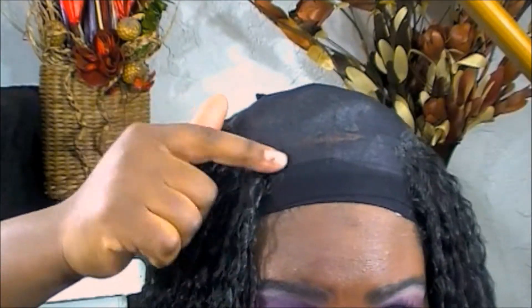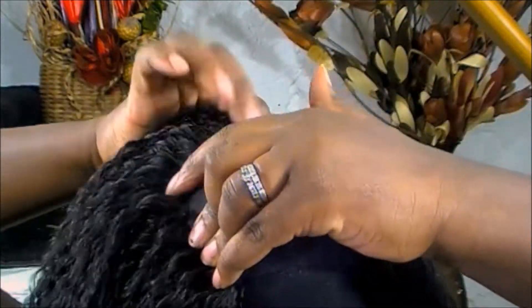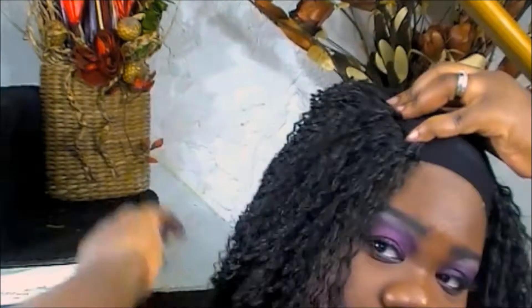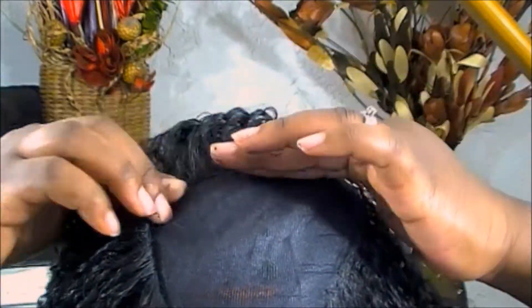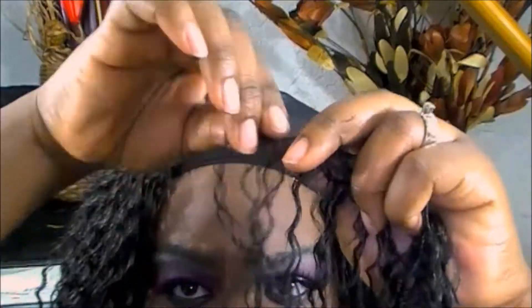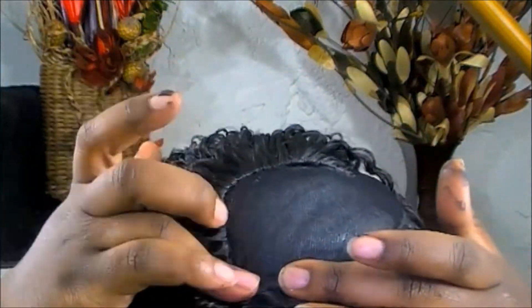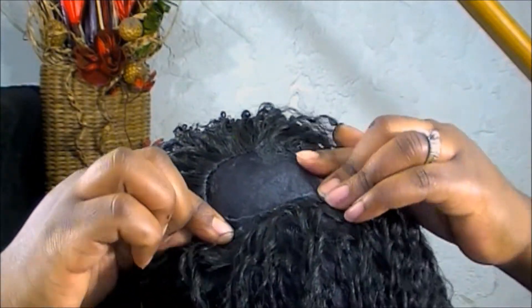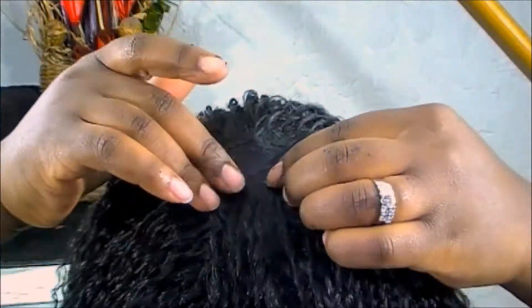I promised myself I would not put glue on my hair ever again, so to avoid that I'm going to reinvent a way to install the closure. I'm mapping out how I'm going to lay my closure — you guys will see what I'm going to do. I also didn't record this part, but I outlined on my cap how I wanted my tracks to lay. It wasn't going to go exactly that way, but I just wanted an outline of how I wanted the hairstyle to go. That's the brown makeup stuff you probably see on my cap.